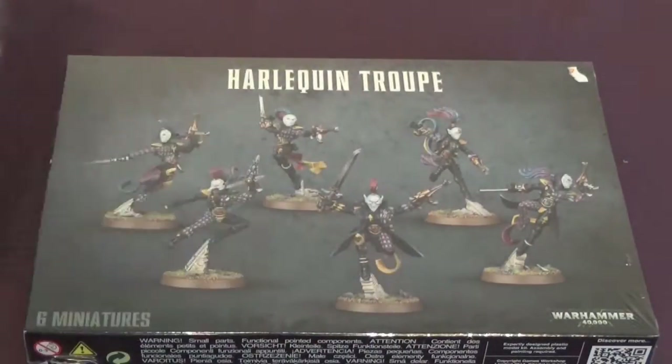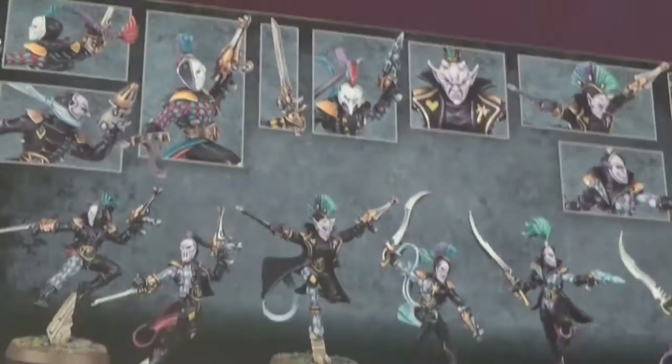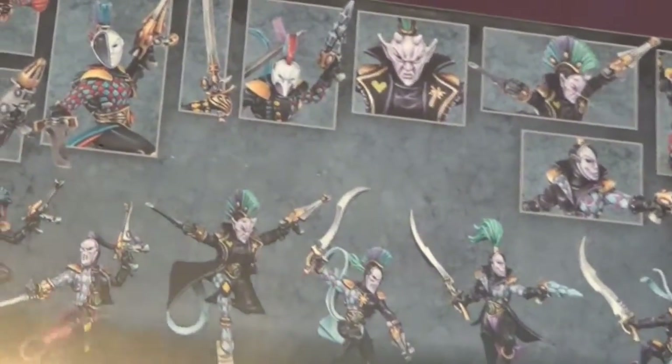We'll start with the Troop. The other side of the box shows some alternate painting methods, if you can see them. I'm not quite sure how I'm going to paint these yet. I would like to use purple on something.